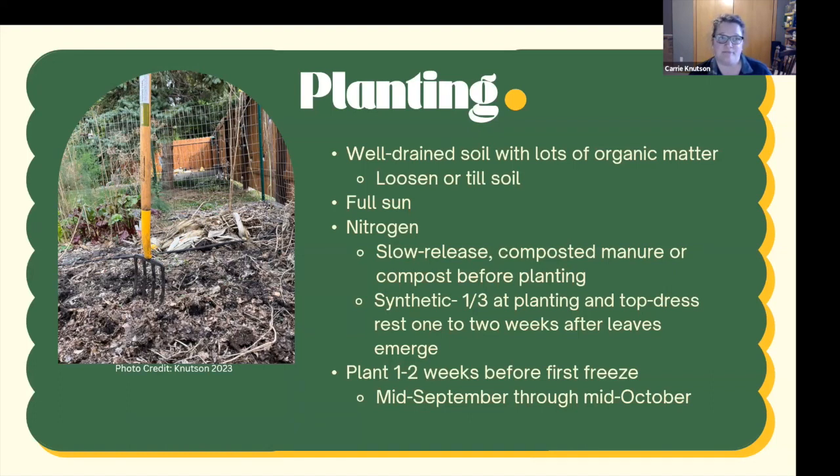As garlic starts to emerge in the spring, you can top-dress with a synthetic nitrogen source if you want to. I typically don't need nitrogen in my garden — there's enough there — but I do put compost on in the fall. When it comes to planting timing, plant garlic one to two weeks before the first freeze, typically mid-September through mid-October, but garlic can be quite forgiving. Last year I planted mine early October before rain, and we didn't get a freeze until mid-November — it was still fine. You want it in the soil so roots establish; just don't want shoots emerging above the soil.